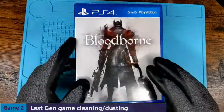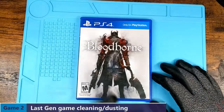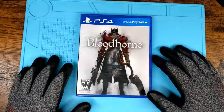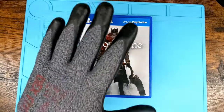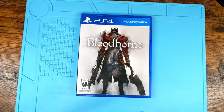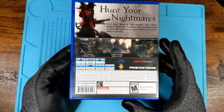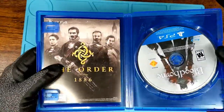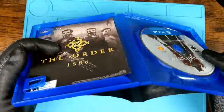Second one — Bloodborne for the PlayStation 4. You can tell we're doing a bunch of Souls games. It's the same idea where it's been sitting on the shelf for a bit. It doesn't necessarily need to be completely wiped off because this one's been cleaned fairly regularly. You go through, look it over, open it up.